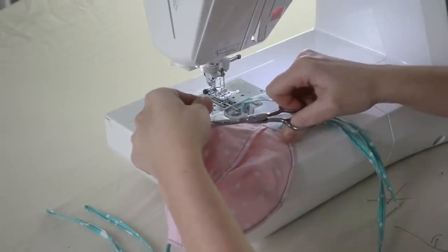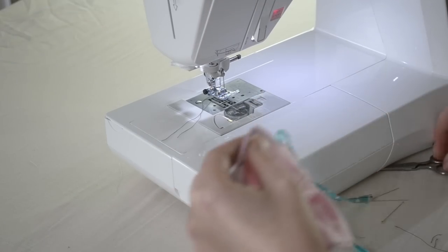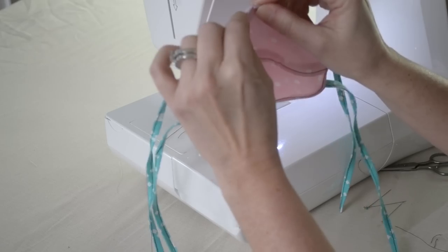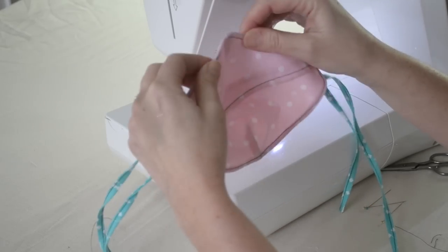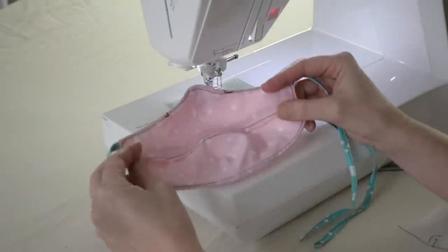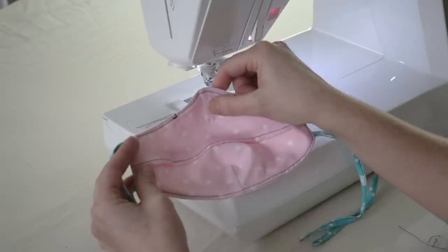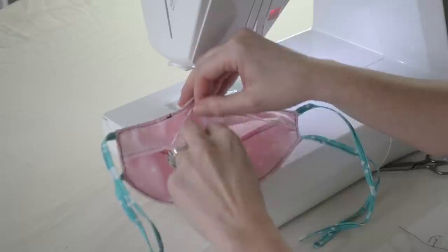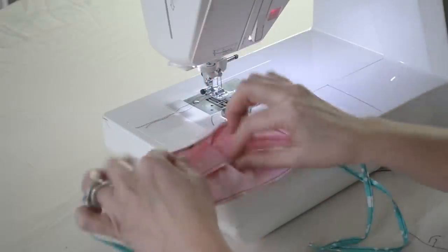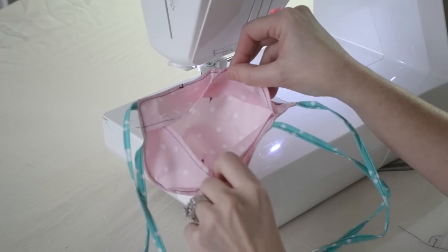Clip your threads. Now your wire is locked up there in that channel and your mask can pinch right over top of your nose. Now that your mask is complete and has the wire across the top so we can pinch it over our nose, the inside can open and your filter can go inside, close back up, wear your mask, and you can easily get to the filter to change it if you need to.